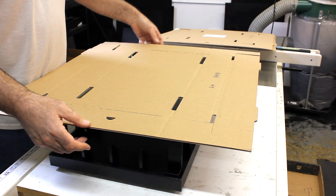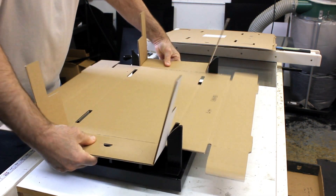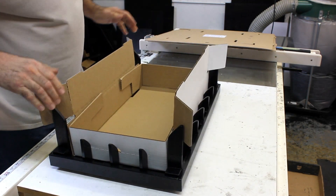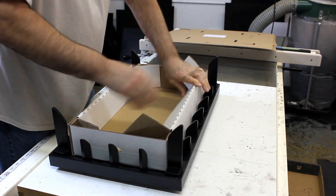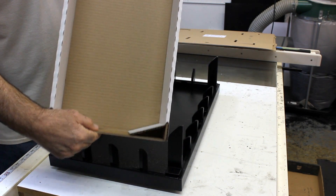To set it, you're just going to set it in the fixture like that. Then once you're there, press down with two hands and now you're ready to make your folds. And you have your box. Thank you very much.